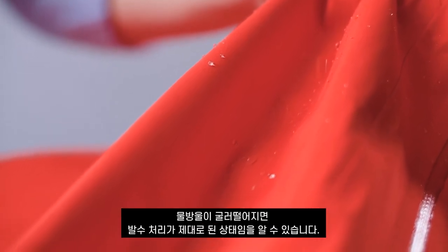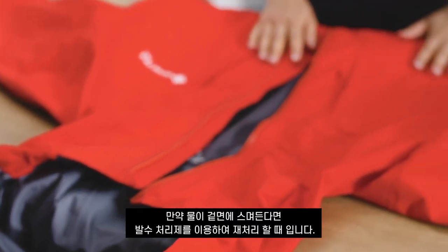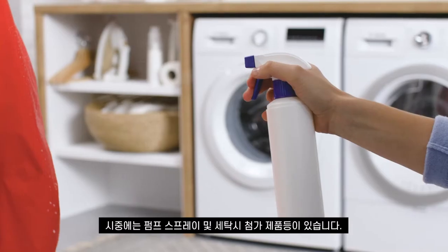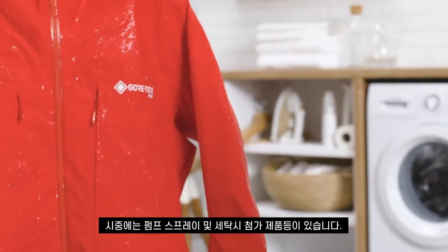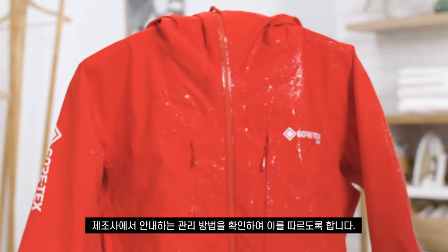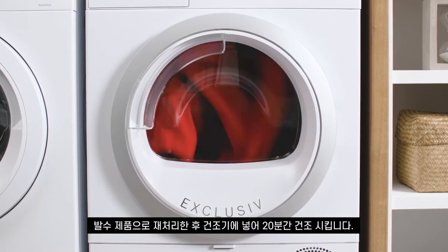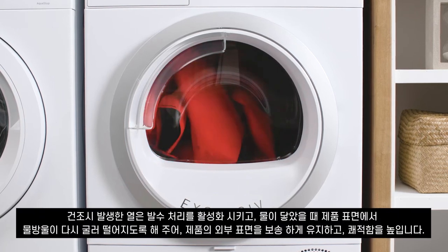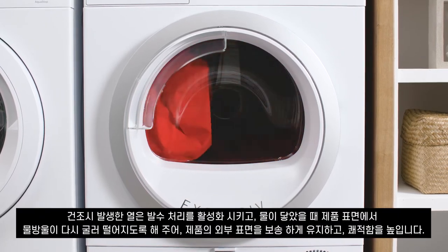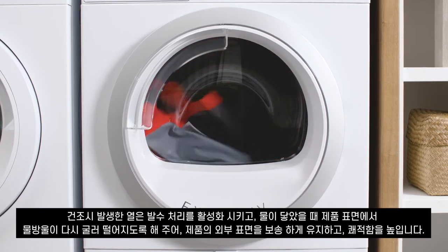After reactivating the DWR, sprinkle some water drops onto the Gore-Tex outerwear and see if the water runs off. If it does, the DWR is doing its job. If the water drops pull into the outer fabric, it's time to reapply a new water repellent treatment. There are many suitable wash-in and spray-on products available — check the manufacturer's instructions and follow the steps. Once you've reapplied a new durable water repellent, tumble dry your garment for another 20 minutes to activate the new DWR treatment.